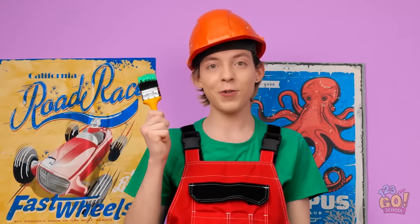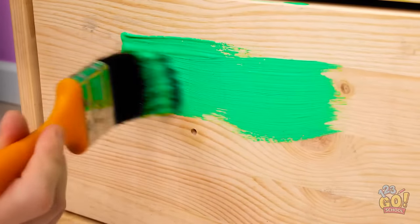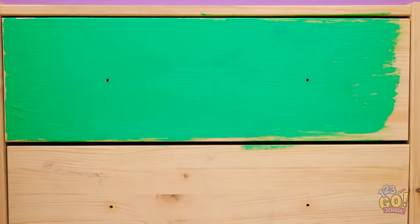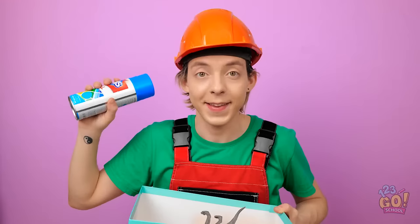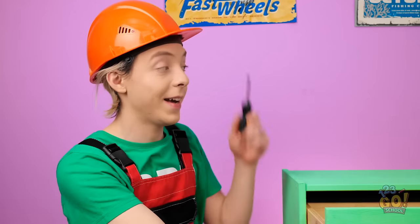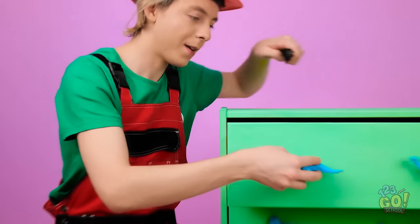First off, let's give these drawers a new coat of paint. Looks pretty good! Now it's time to attach some hardware. Take a bunch of these little toys and toss them into a bin along with some paint. Shake it all up and… Voila! Pick the toy you want and place it wherever you want the new knob to be. With a screwdriver, stick a screw into the toy. Check out your new dresser, Matt! Well done!